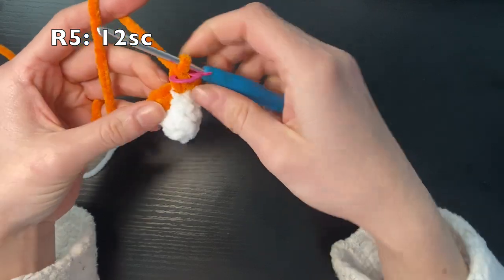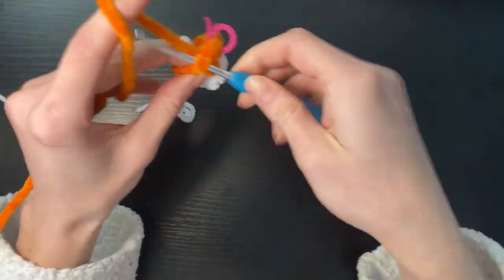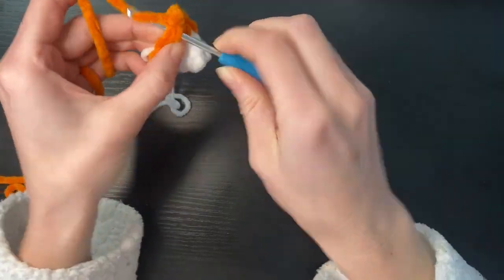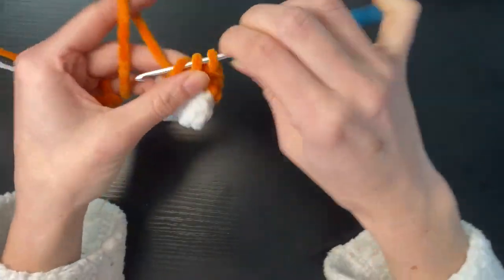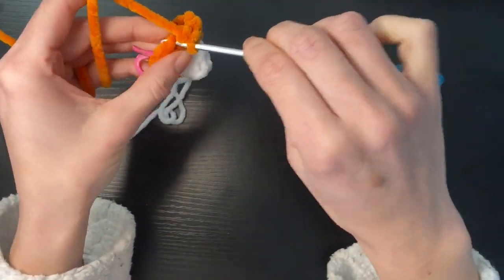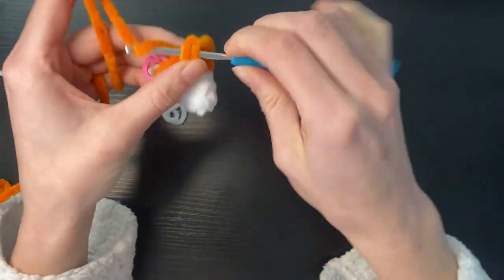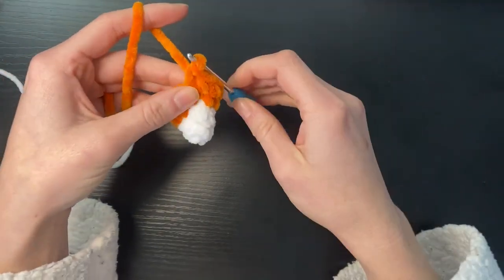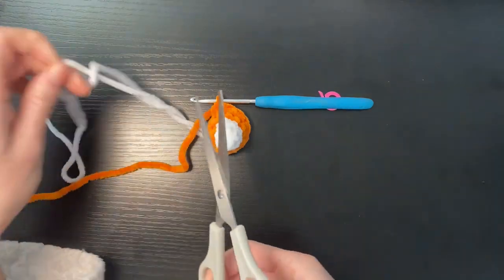Round five we're just going to do 12 single crochets round. We can now cut this white yarn off because we're not using it anymore.